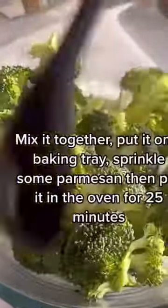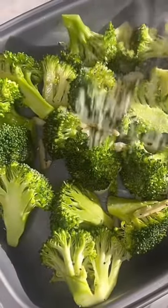Mix together, put on baking tray. Sprinkle some parmesan then put in the oven for 25 minutes.